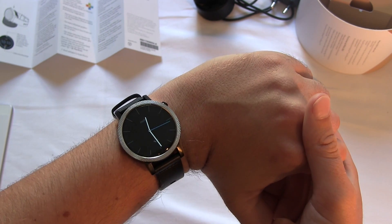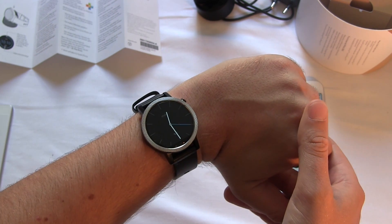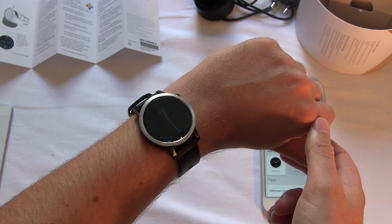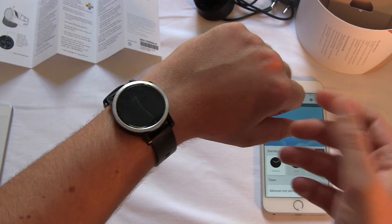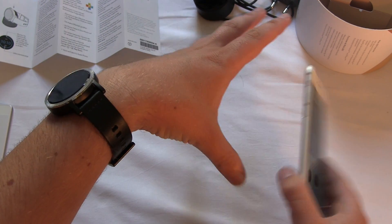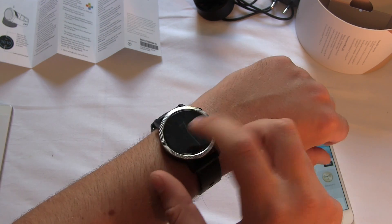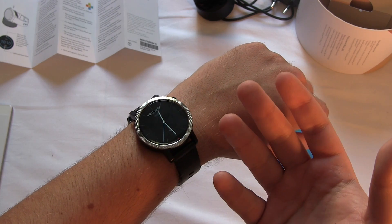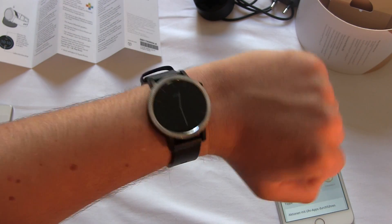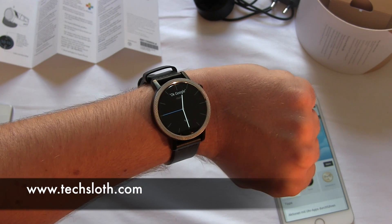That's all I have to tell you about the second generation Motorola Moto 360 right now. I will of course test the device over the next couple of days and tell you more about performance, notifications, and how well Android Wear works on iOS. The big question is: what about battery life on the second generation — did it improve? Thank you for watching and see you in the next video.